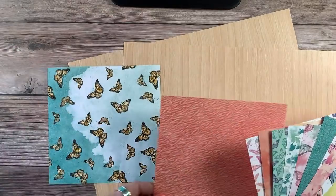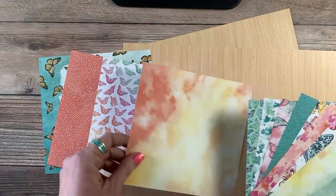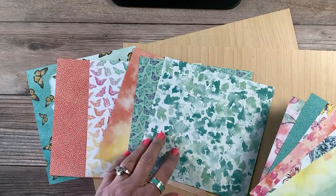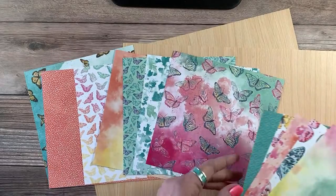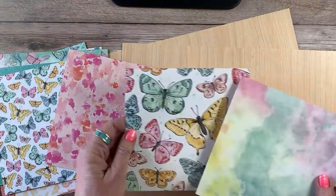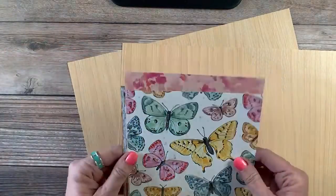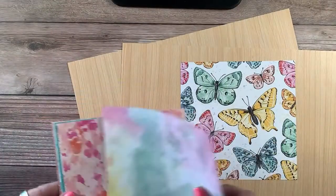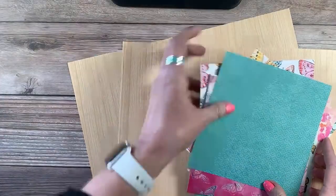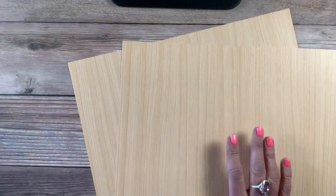We have got some gorgeous designer series paper, double-sided. There's this beautiful rainbow, and I love this paper on the back. We've got Highland Heather, some Coastal Cabana, and some Bermuda Bay. Love this one. We've got a nice Bermuda Bay background, just a solid butterfly, and then this fabulous giant butterfly collection. Really incredible. By the way, you get a lot more than this — you're going to get eight of each pattern, so it's 48 sheets total. If you love this set, I highly recommend you buy an extra pack of the designer series paper because you're not going to see it again.